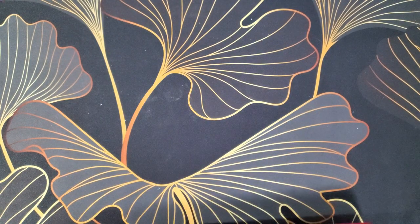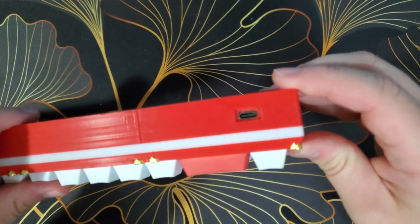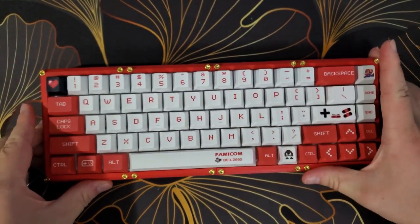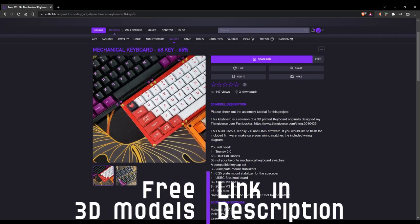This brings me to the most recent revision. This keyboard is exactly the same as the previous one, but I've modified the USB breakout mount to fit a readily available USB Type-C breakout board. This particular keyboard has Holy Panda switches. I have posted this revised model on my Cults 3D page — feel free to download it and build one for yourself. There's a link in the description below.